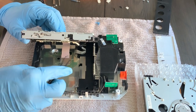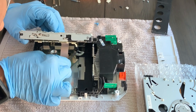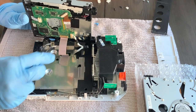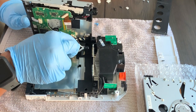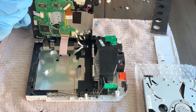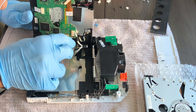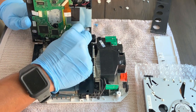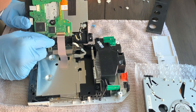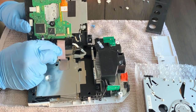Now comes the fun part. Tilt the drive but don't remove it yet — there's a ribbon cable below. Use your tweezers to gently move it to give you more access. There is also a plug cable you can simply unplug from the board. Once unplugged, you'll have access to the ribbon cable, which is held in place by a clamp or lever. Pry up on this lever and the ribbon cable will unsnap, allowing you to fully remove the drive.